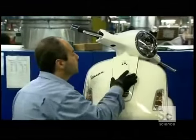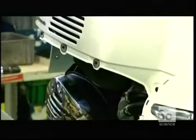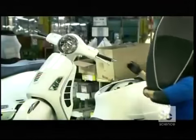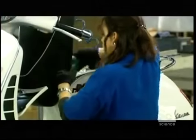Once it gets the okay, a worker installs the cover on the horn and then accessorizes the scooter with pieces of trim. They then install the scooter saddle on a hinge over a storage compartment.